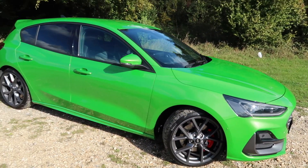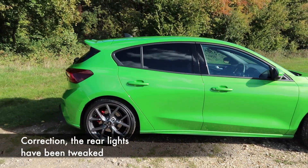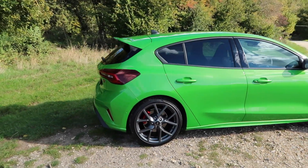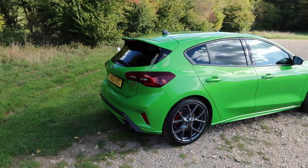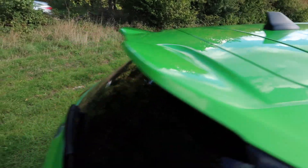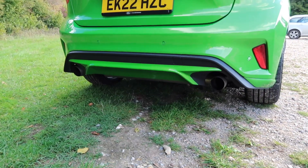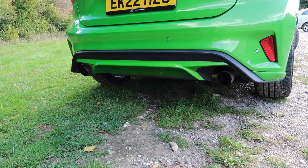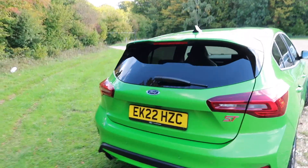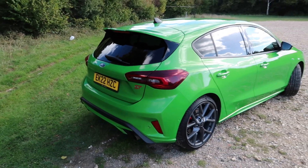The rest of the design language is as it was, so if you liked the rest of the pre-facelift Focus ST, you'll like this car. Of course, you get a nice chunky roof spoiler and a fruity double exhaust - you can kind of see it in the shadows. Overall, I think this is a good-looking car and I do really, really like the mean green paintwork.